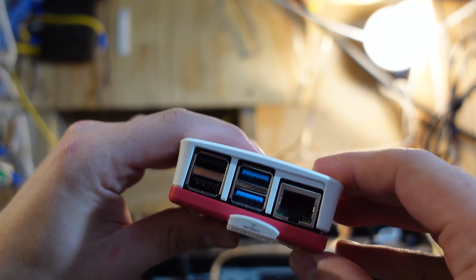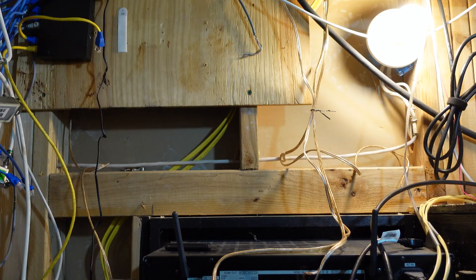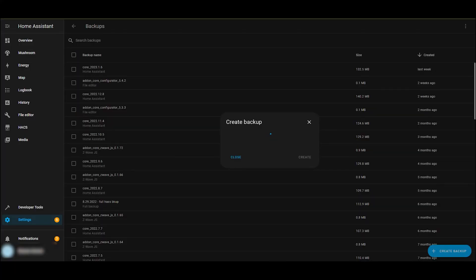Note that for my purposes I will be using a Raspberry Pi 4 for this, but if you're using an older model, you may need to enable USB booting, but that won't be covered here.